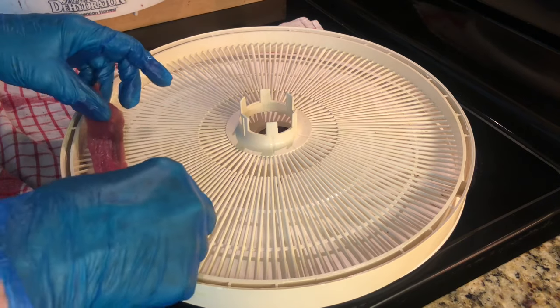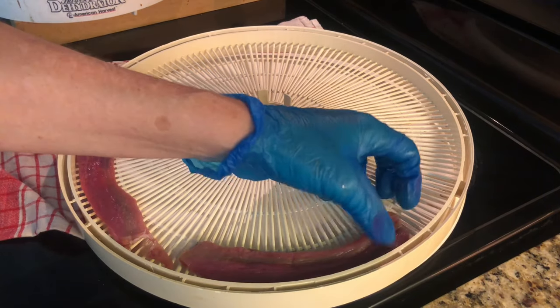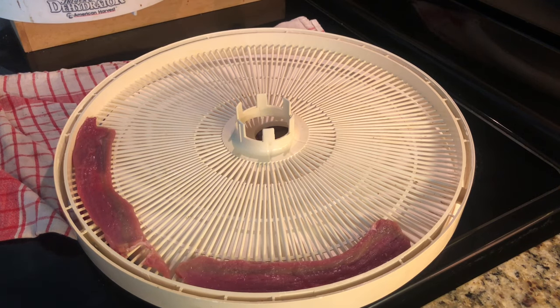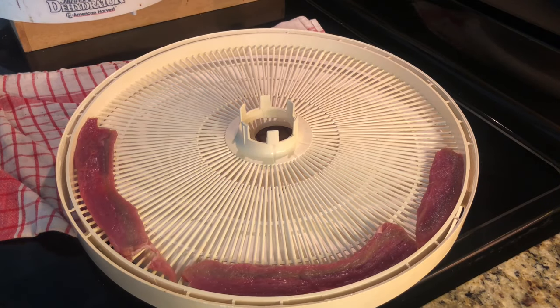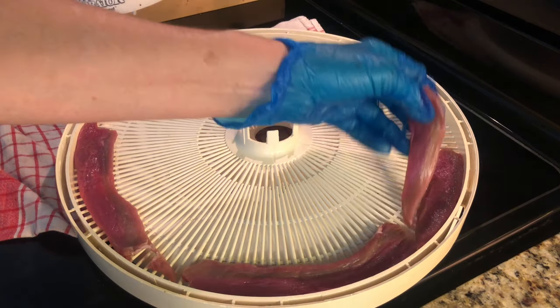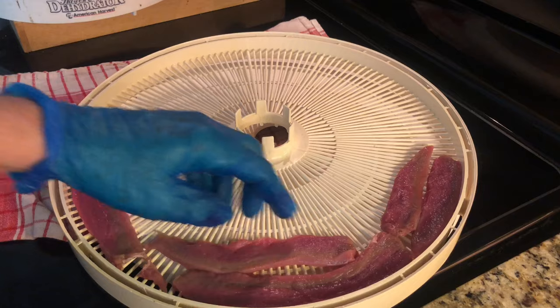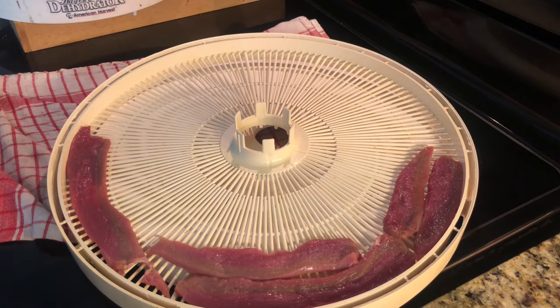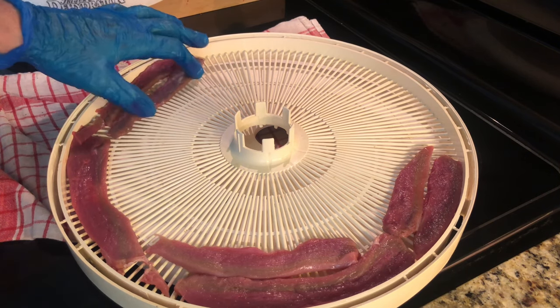You just start putting the strips in the dehydrator tray. I've got tons and tons of trays. You don't have to oil it or anything. Sometimes I get a paper towel and put a tiny bit of coconut oil on it if I'm doing lung treats because they tend to stick. I actually got kicked out of the dehydrated dog treats Facebook page because I suggested using oil — they said don't ever do oil, you're going to start a fire. Disclaimer: don't put oil.